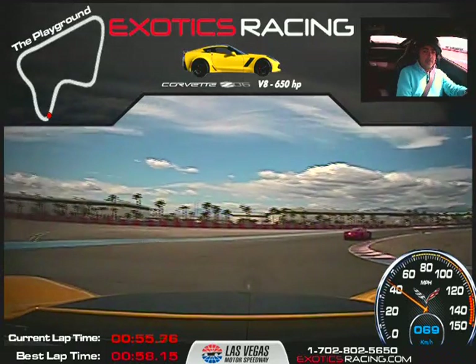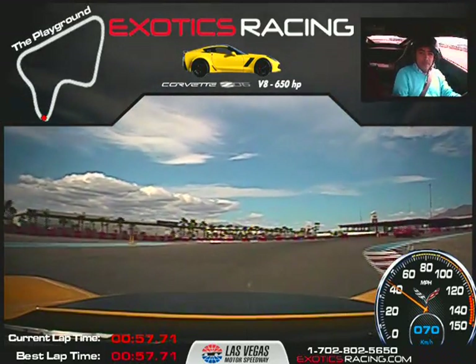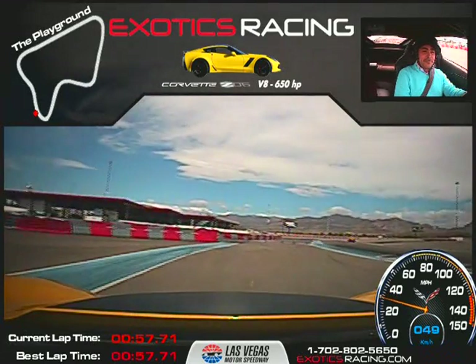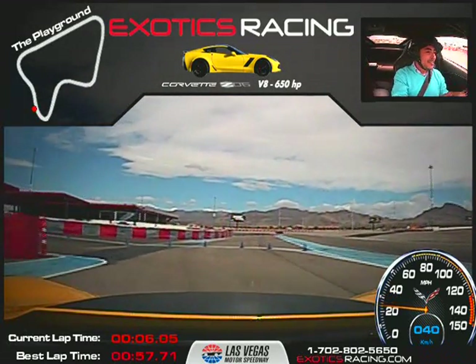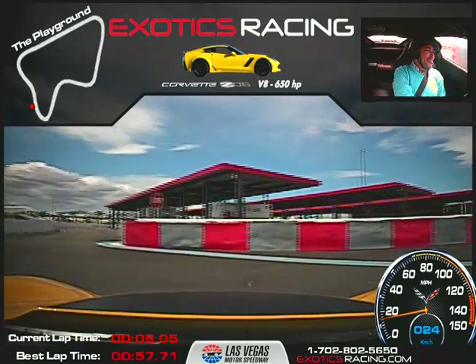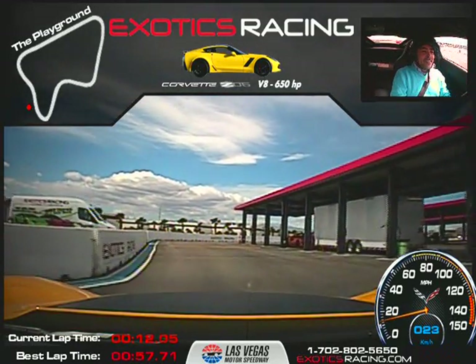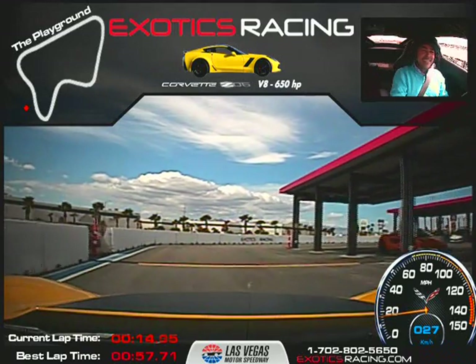We're going to stay left here — we're going to pull off right here. We're going to pull off. That was it. Pretty fun, huh? Yeah. Lot of torque. Yes. Get sideways every once in a while — it's fun though. Easy to go sideways.